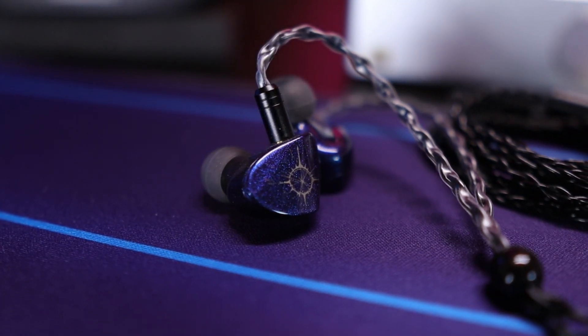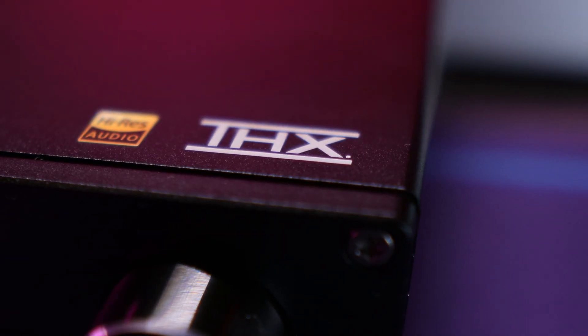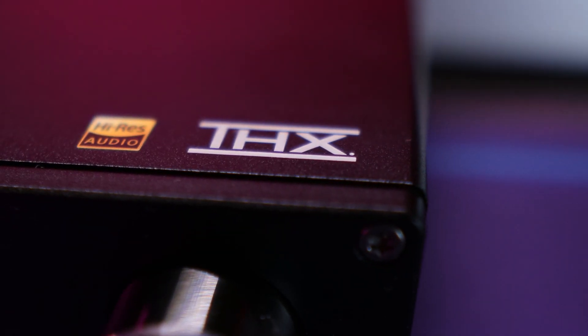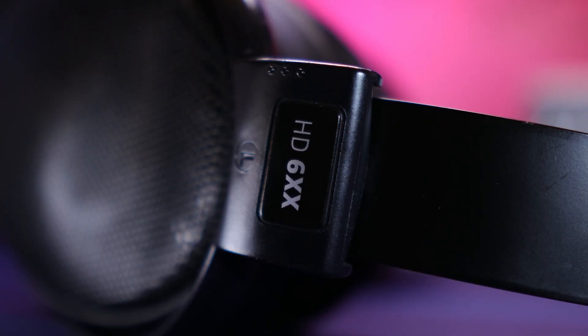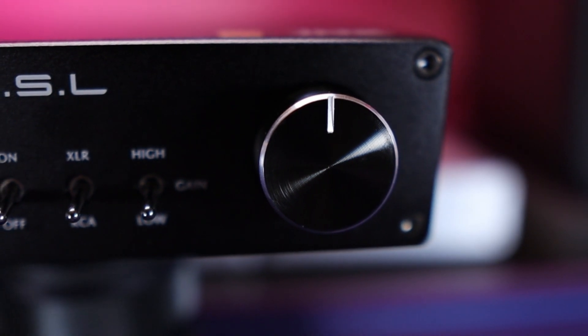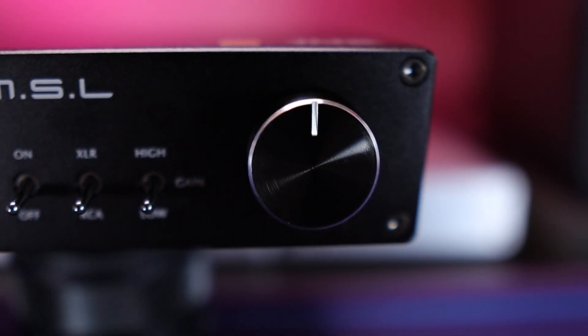As far as sound and volume is concerned, THX AAA 888 amplification is some of the very best on the market, so it's going to give you all the volume and power you could want for probably 90% of headphones. In my case, I never go past 12 o'clock on the volume dial — rarely will I go past that — because things get very loud even on my Sennheisers, and especially on regular headphones.